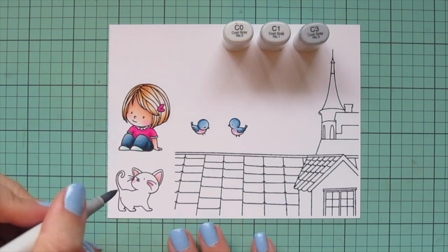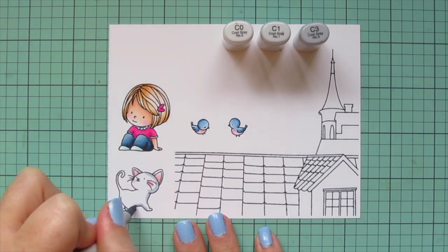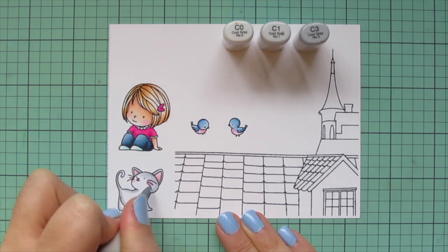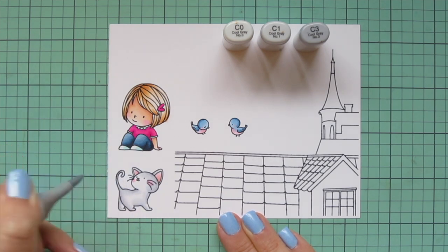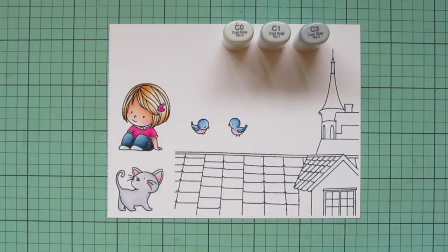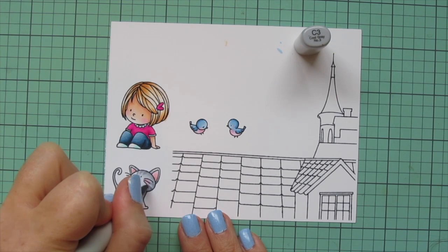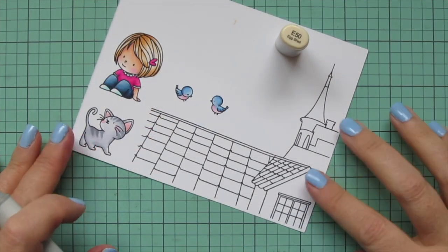I'm moving down to the kitty and decided to go with a pale gray, so I went with cool grays C0, C1, and C3. I use C3 to lay in shadows on the back of the head, where the head tilts back casting a shadow, and on the underside of the legs, then blend out with C1, leaving room for the highlight shade C0. I let the kitty dry for about 30 seconds to a minute, then go back in with C3 to add a few little stripes on the forehead, cheek, and down the back of the body.